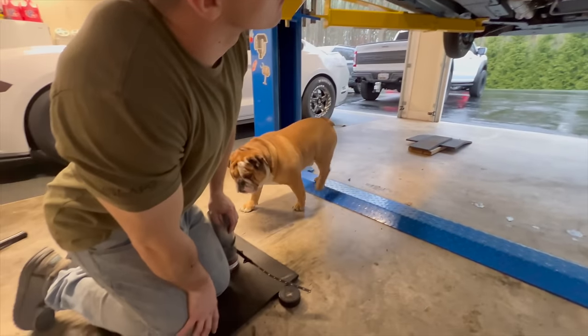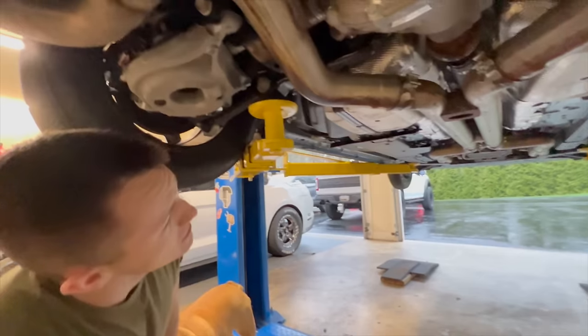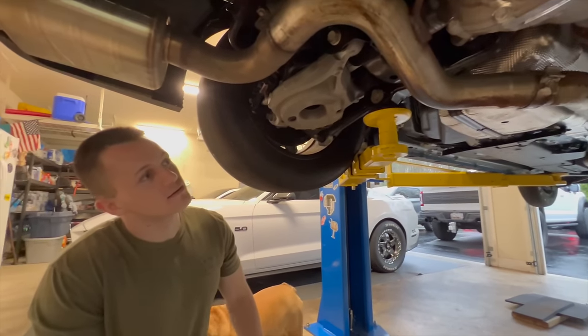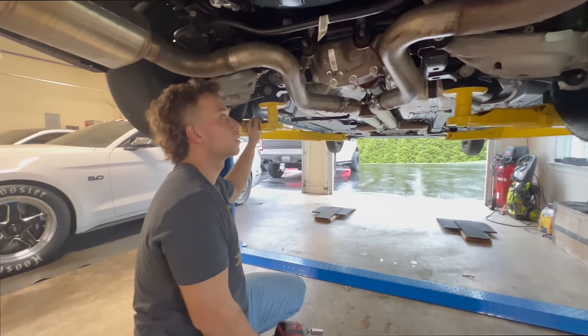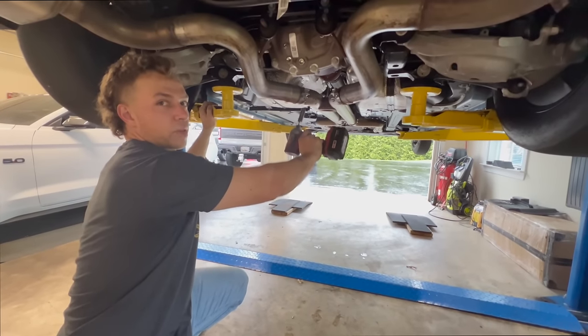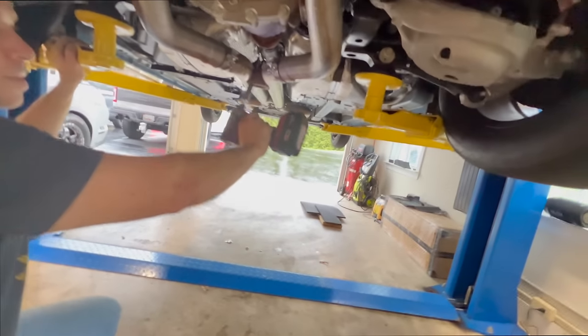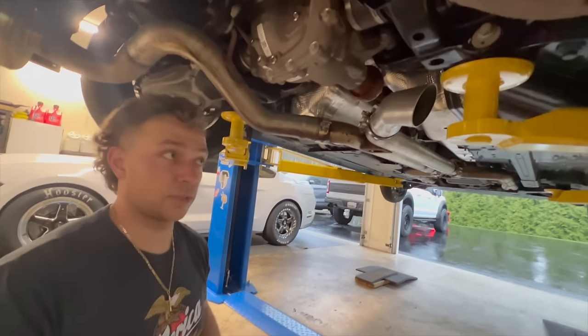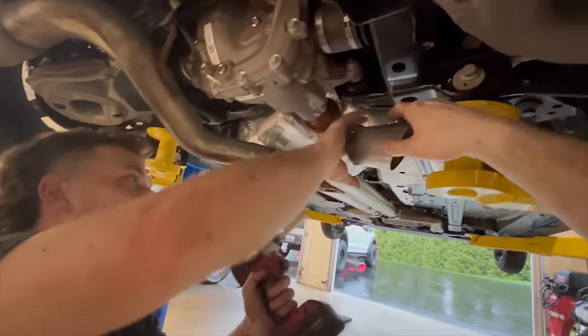We'll just disconnect it, slide the mufflers off, and then let it party. Let me just redo it so you can film it. Do the other one — oh you did them both? I did them both. All right — mufflers are for pussies. Chuck just said that — we're making a shirt.